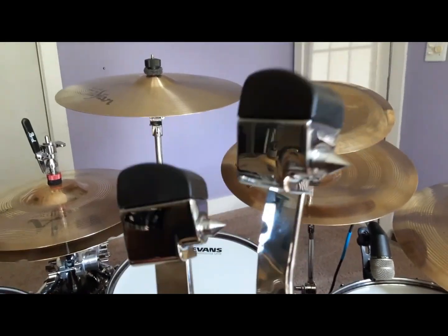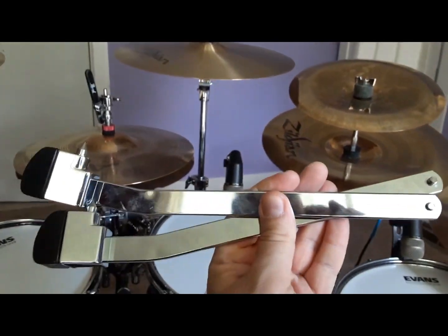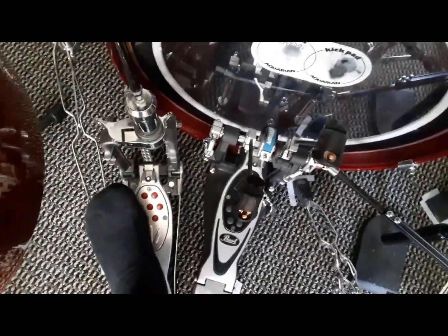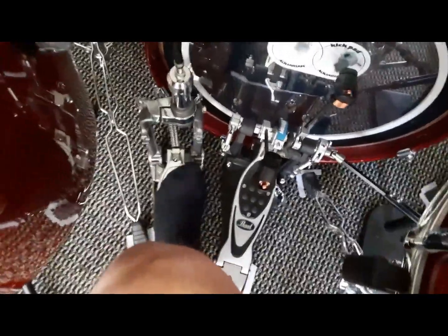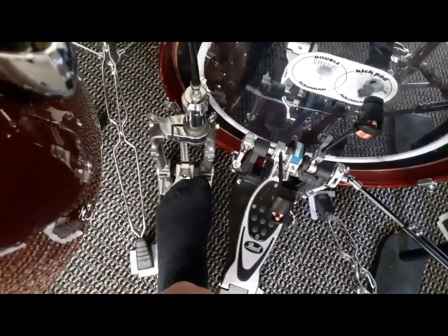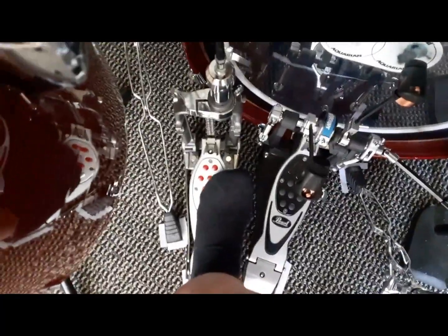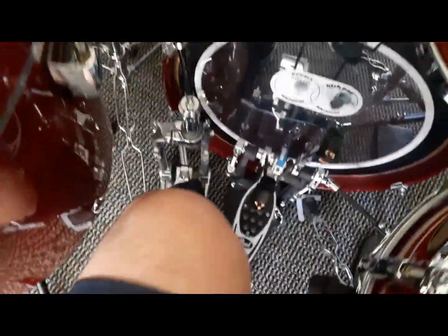You can go with either rubber feet or spike tips on the legs. I actually just take the legs off entirely, because I don't need them — the pedal sits right next to my left bass drum pedal with a cymbal stand right there. The two spikes on the bottom of the pedal have been adequate. You could even put velcro underneath if you wish — it hasn't even come close to falling over. It's a sturdy, solid piece of kit.